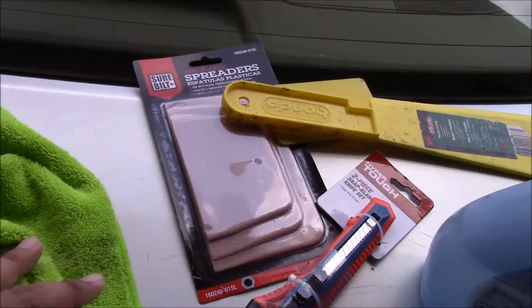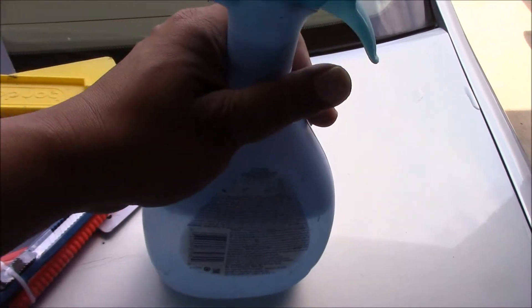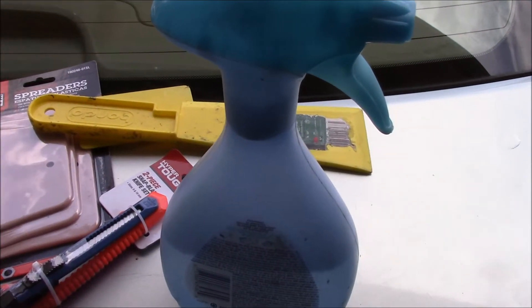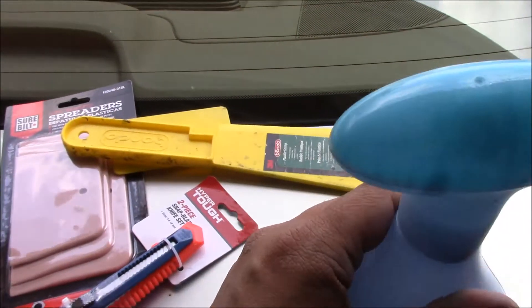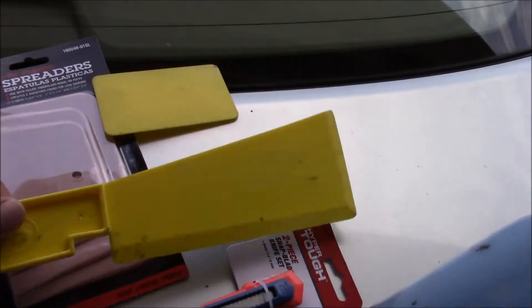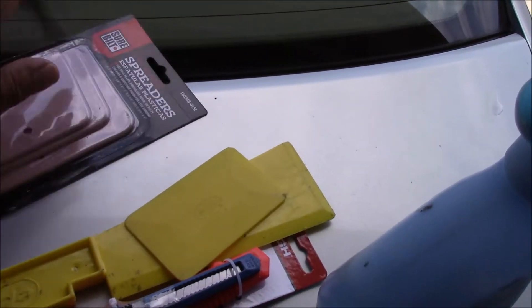To wipe the suds, I'm using water with shampoo — I chose the cheapest one. Use shampoo, not body wash. I also have a cutter and spreader, or spatulas. I don't know if I'm going to use this, but just in case.